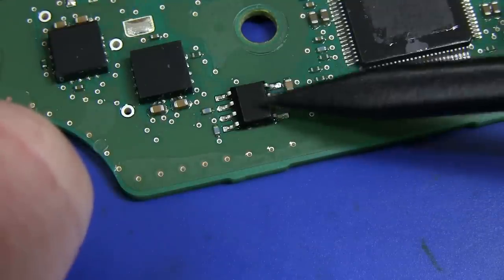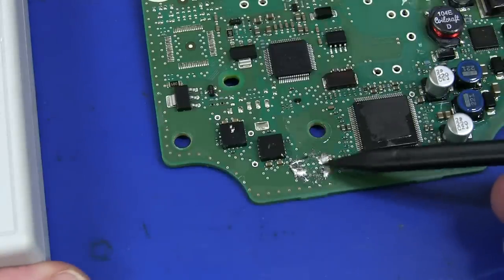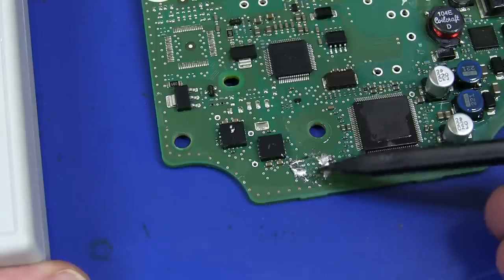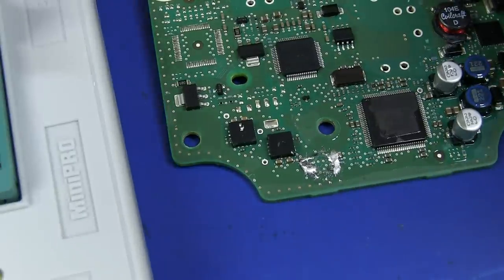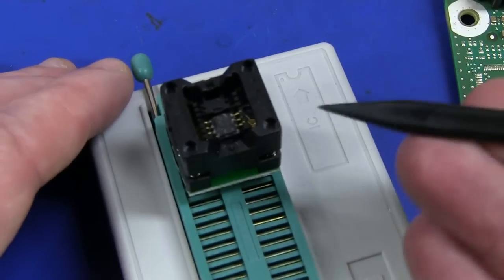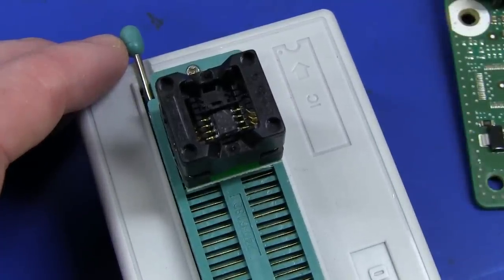Let's rip that E²PROM off and see if we can read it — worth a shot. It really wasn't nice getting that chip out with that conformal coating on it. It was real difficult. I used some Chipquik solder and it was a real dog to get off. I almost thought I killed it, almost thought I damaged it, but I managed to get it out relatively intact and put it in my little SO ZIF socket. So let's read the contents — or try to.